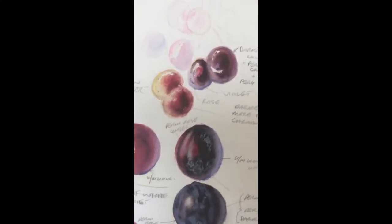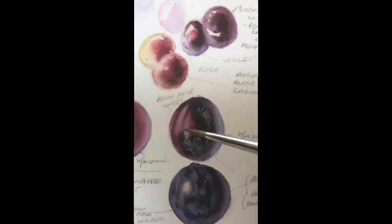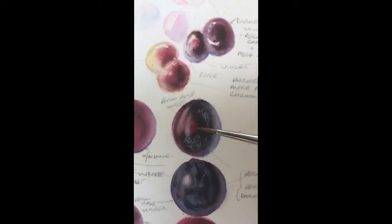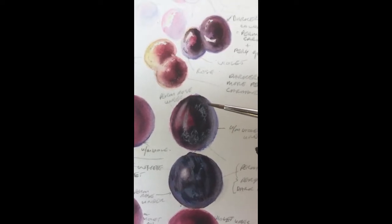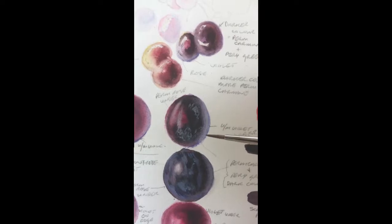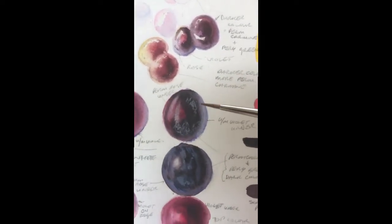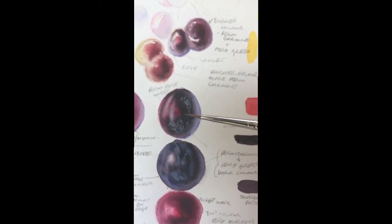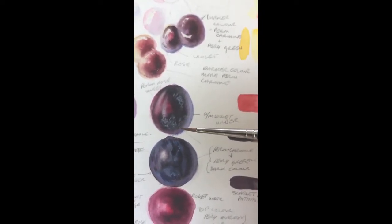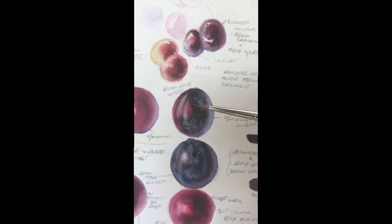Over here is an example where I've got the Permanent Rose underneath, so you can sort of see that colour glowing through, and then the Ultramarine Violet on the right, or Ultramarine Blue in this case. And then for the really rich, deep red-black, that's Permanent Carmine and Perylene Green to get this really, really dark colour.